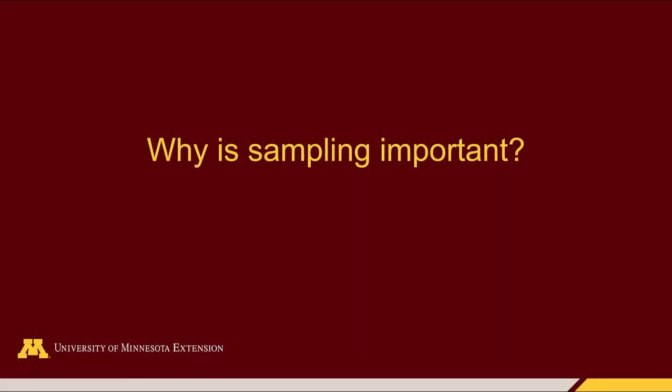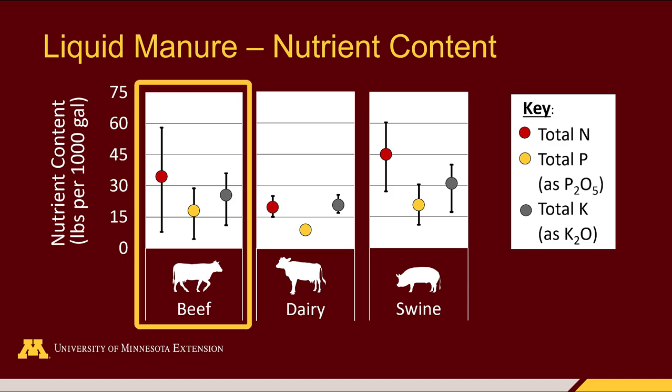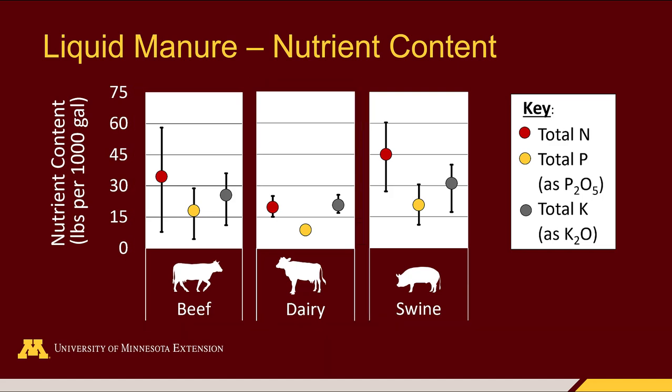Why is sampling important? Nutrient content in liquid manure can be quite variable. Here we see three different species — beef, dairy, and swine manure — and we see the median nutrient concentrations as well as the range that you can potentially expect here in Minnesota.